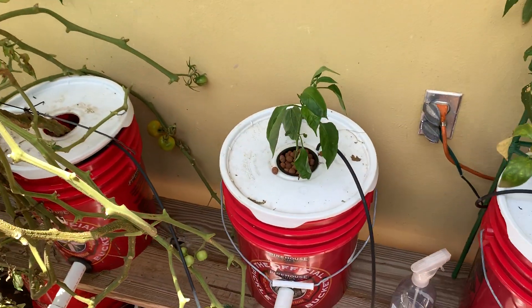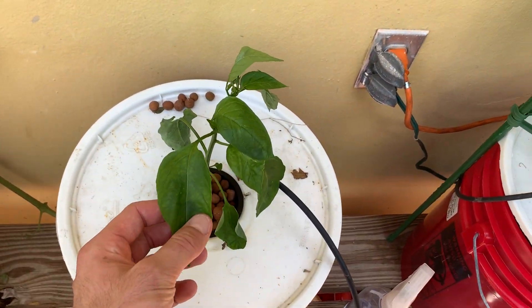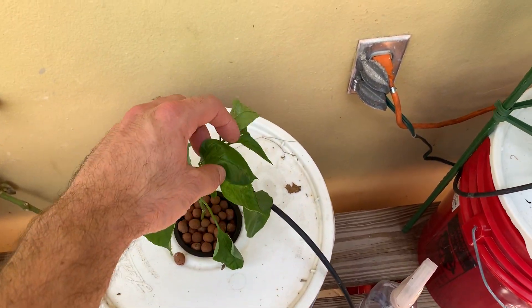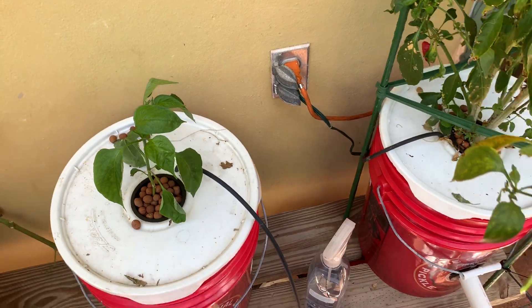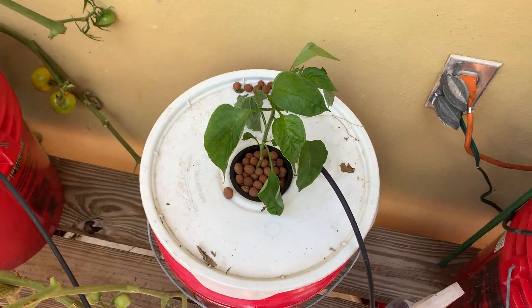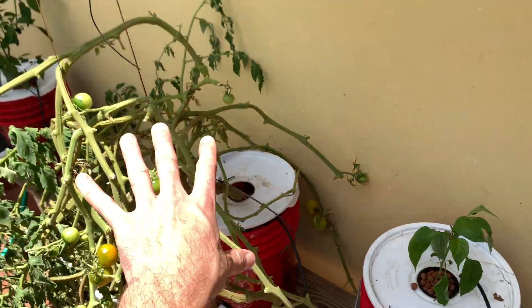The pepperoncini are turning red over here. This one I'm not entirely sure about — it might be another ghost pepper. This is my oldest system on this side.